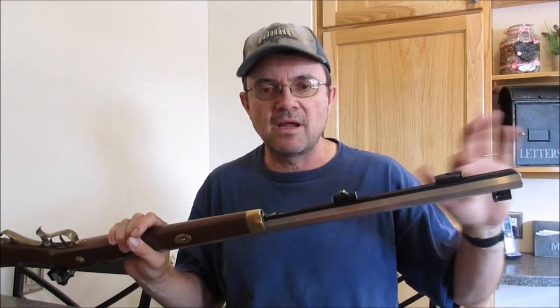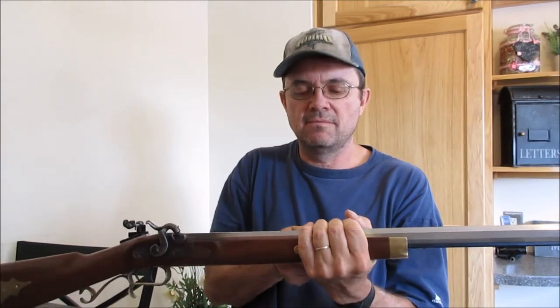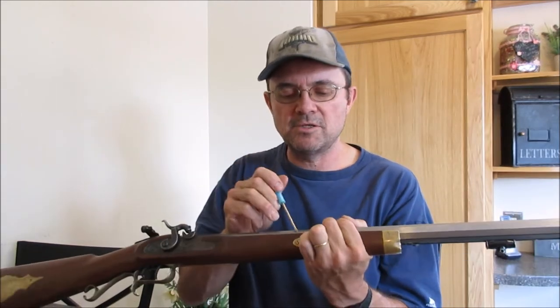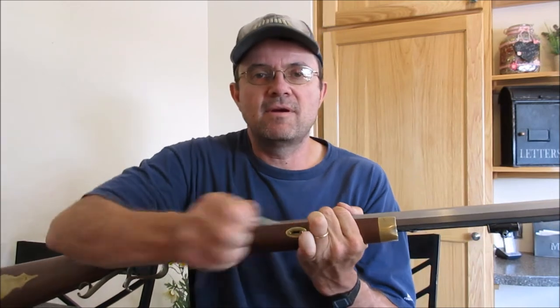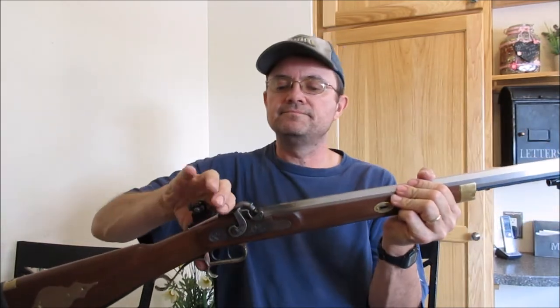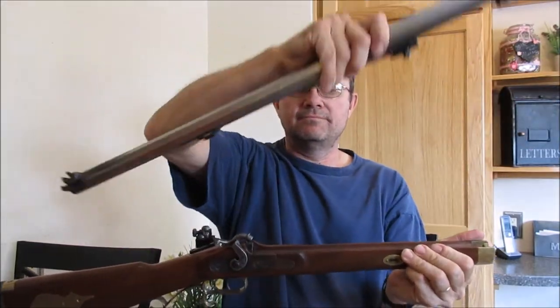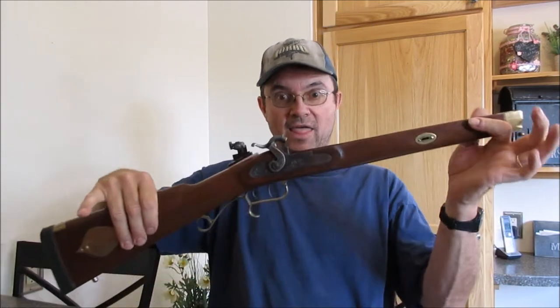First stage, I'm going to take out the ramrod — I've already got it out. The second step is you push out the wedge pin, this pin right here. Put the gun on half cock — there, that's it.